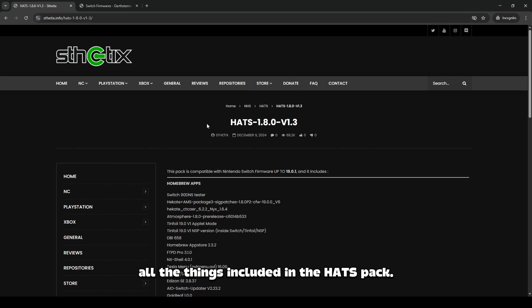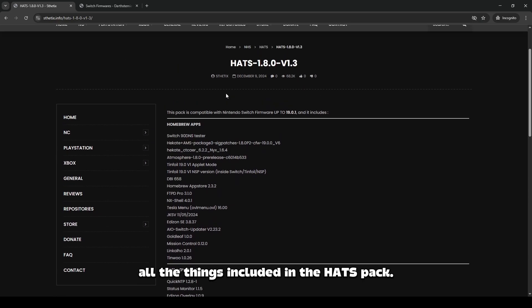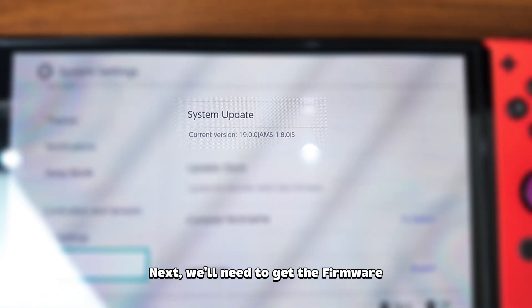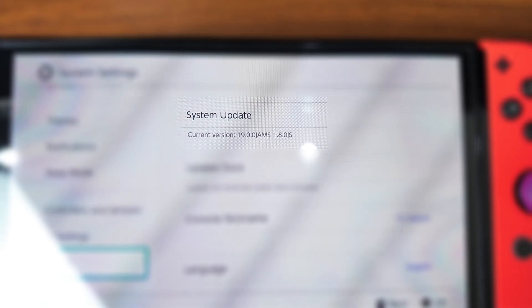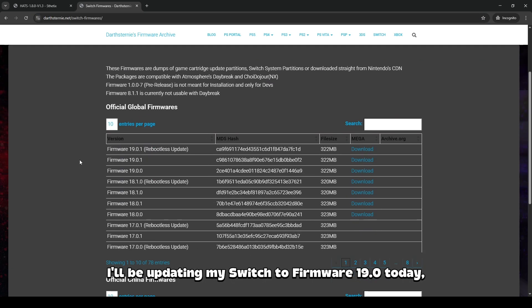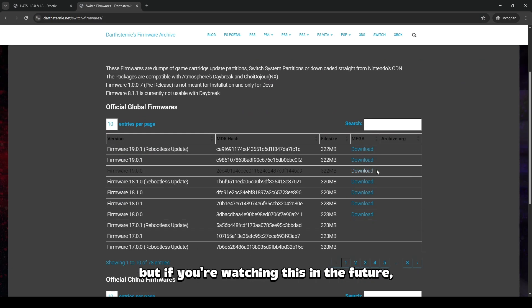You can see on this page all the things included in the Hats Pack. Scroll down till you see the download button and click it. Next, we'll need to get the firmware. To do so, go to Darth Sterney's firmware archive, which I will link in the description. I'll be updating my Switch to firmware 19.0 today, but if you're watching this in the future, grab the latest firmware supported by the Hats Pack that you downloaded.